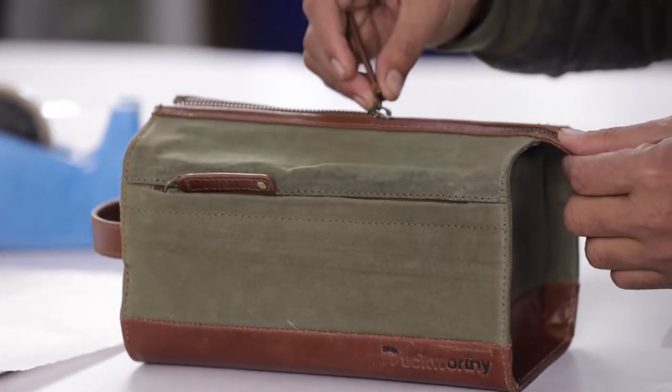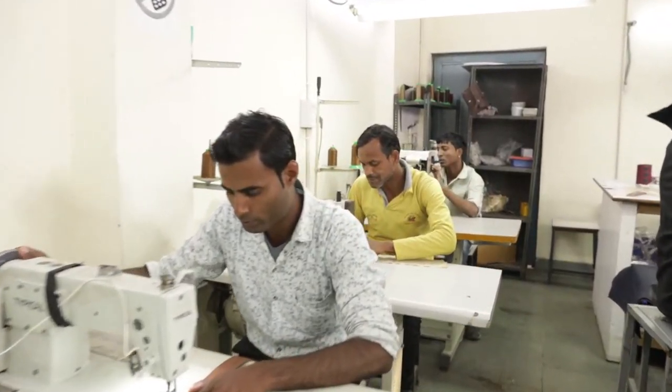The other thing I really like about the dop kit is the story behind it. Duckworthy told us that this was their grandfather's design, and it's the first time they've actually manufactured a design like this. It's lovely to see a product with this heritage come to life.